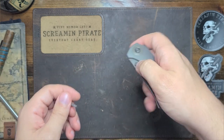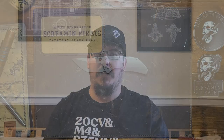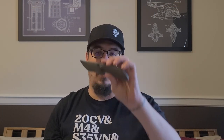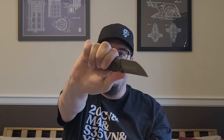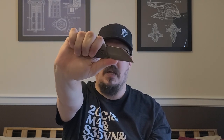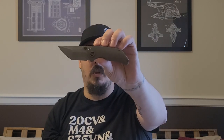Now on to what I personally think — am I going to plunder or plank this knife? Spec-wise, stat sheet-wise, looks-wise, I like it. It fits in my hand well, a little cramped for me just a touch, but it does fit. I think it's very cool looking. I'll be honest with you guys — I think it's going to walk the plank, and it's for two main reasons.